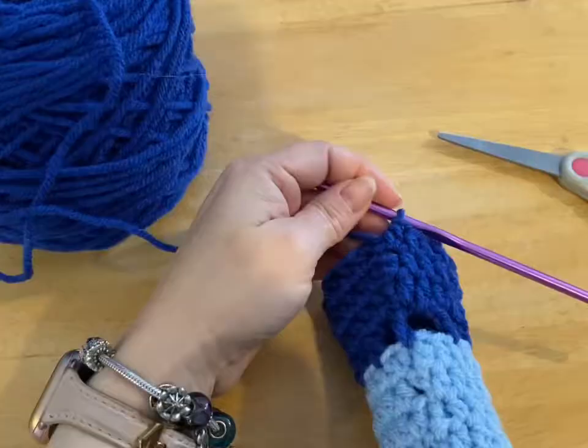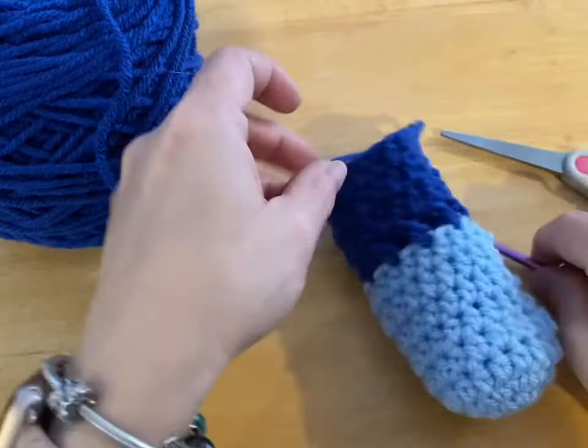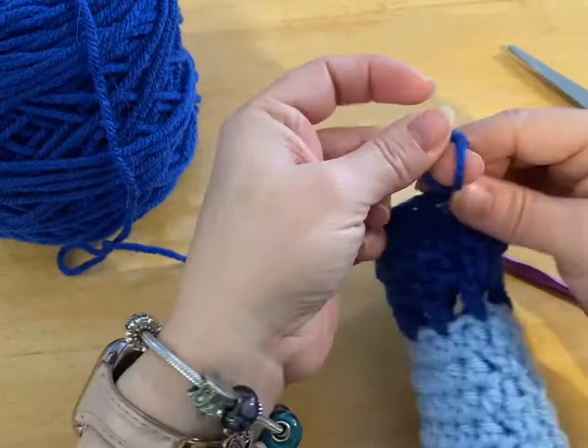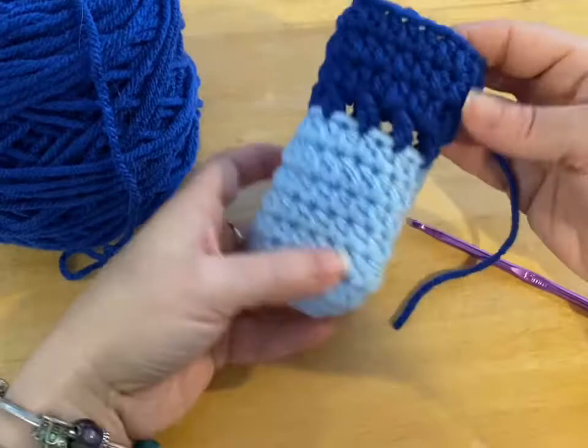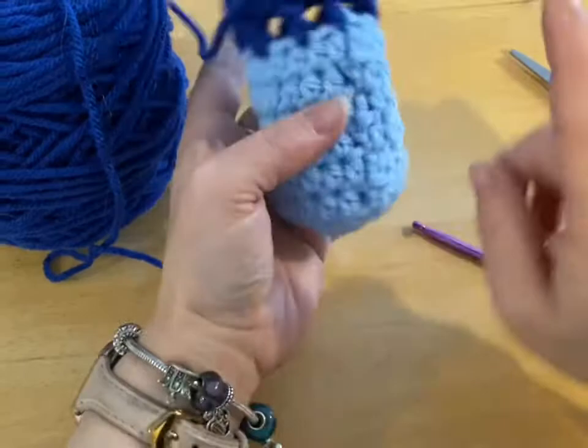Counting this row of half double crochets, we're going to do three rows of half double crochets total, so this counts as row one. I've done my three rows. I'm going to slip stitch into that chain two, make a long tail, enough for sewing, and make my knot. So that is your dog bootie. You can hardly tell that there's much of a difference, and it's nice and straight — mine would always go sideways before.